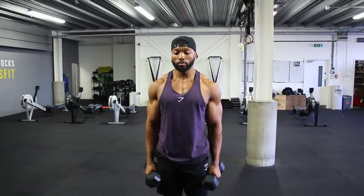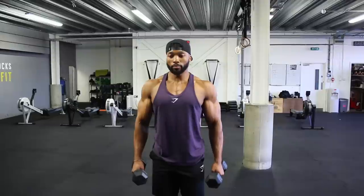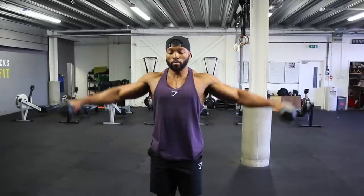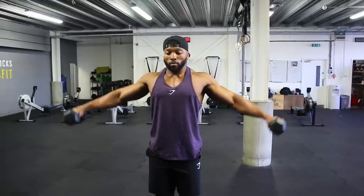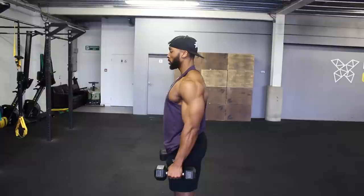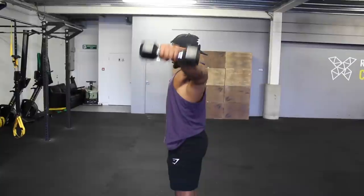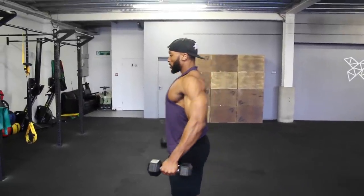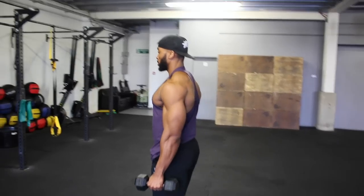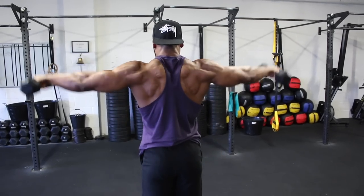The first exercise is a lateral dumbbell raise. Here's a quick demo of how I like to do my lateral raises. I prefer flaring up my lats, which stops me resting my delts fully on my side, keeping the delts under tension even at the bottom of the movement. I also like to keep my elbows slightly bent when raising the dumbbells laterally, aiming to align my elbows with my delts at the top.